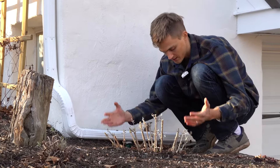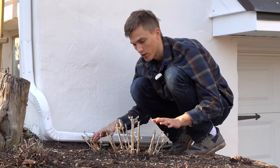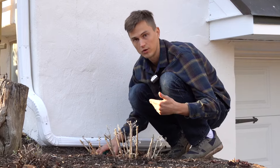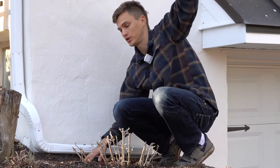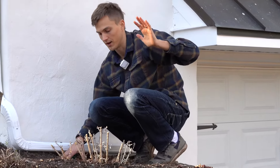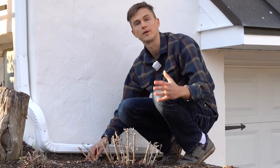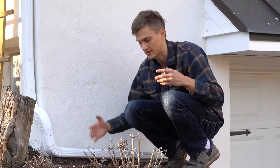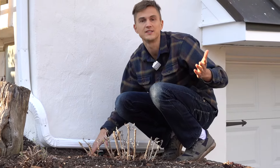Here you can see this nice healthy framework of my buddleia. This is going to grow so rapidly and vigorously once it really starts to get a little bit warmer and the days are a little bit longer — it will easily reach probably five to six feet tall by mid-summer. That's why I like to prune these every year: keep them in check, keep them compact, and help them to really flower at their fullest capacity. Doing this each spring is definitely worth it.